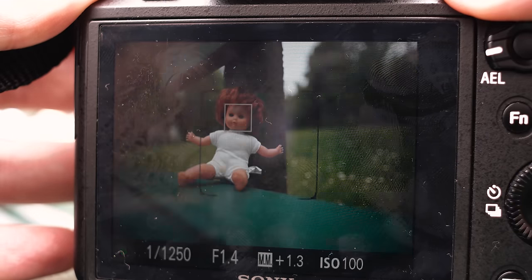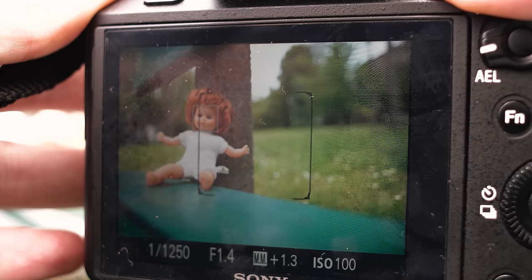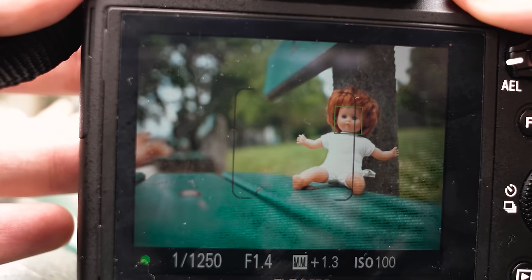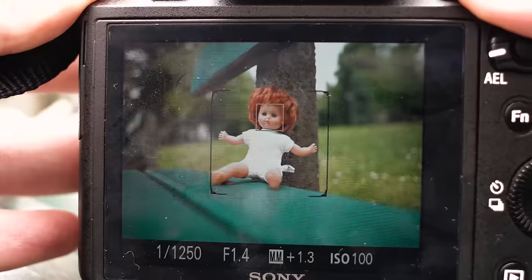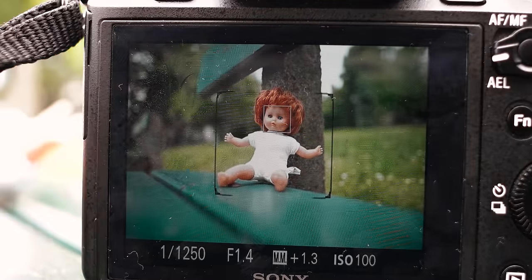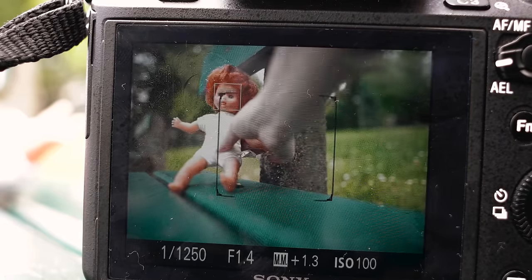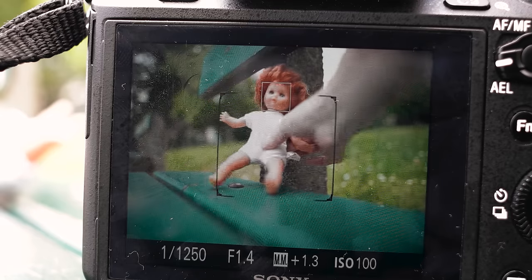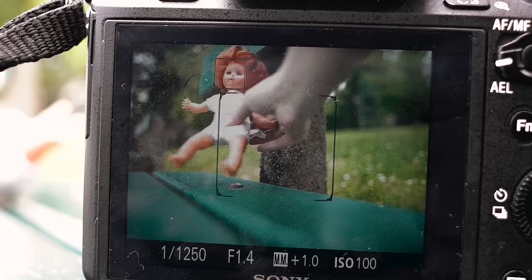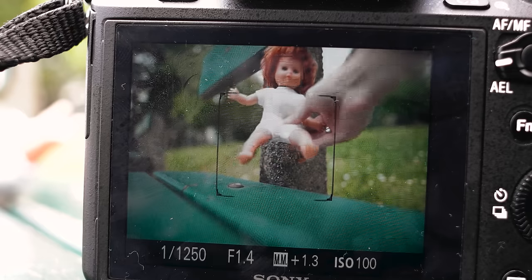With adapted Canon mount lenses you will only have a small portion of the screen where you can focus, indicated by the black square on the Sony a7II — except when using the Sigma MC11 adapter, but that's coming up in another video. Nonetheless, as you can see, you can focus a bit outside the black lines as well. When I'm moving the doll, the Face Detect AF square actually follows the doll's face outside the black square, but you can't focus completely outside.